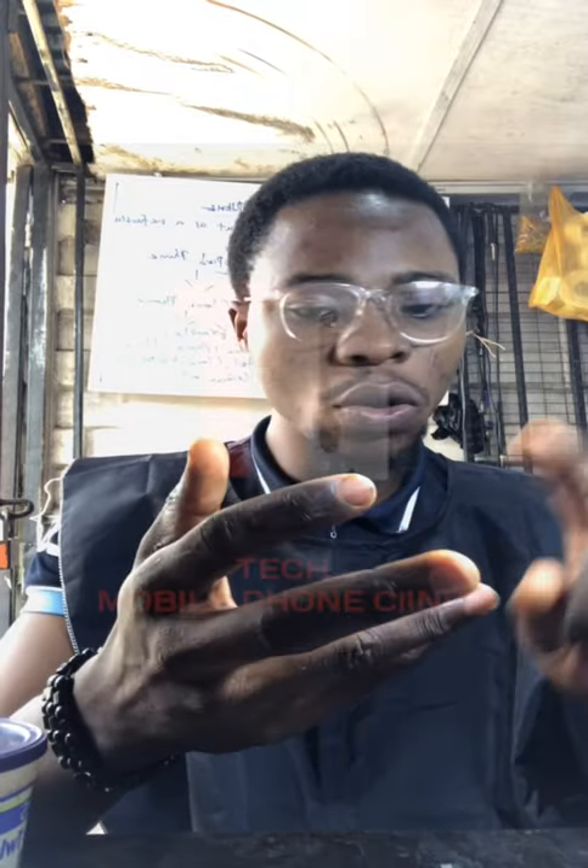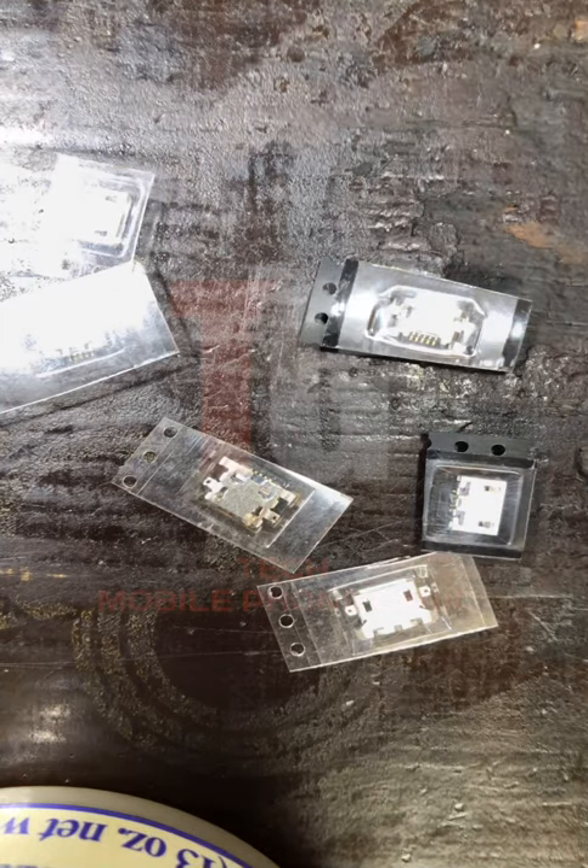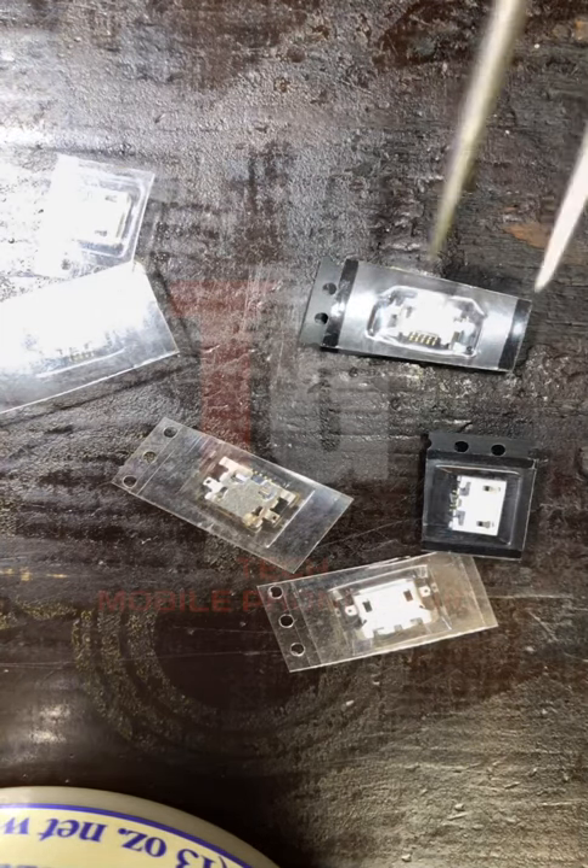We'll be talking about Infinix, Techno, Gioni, ITEL, and our small phones. Let me switch to the microscope now so you guys will see. These are the charging ports on our desk, and I'll be talking about them and their configuration one by one.